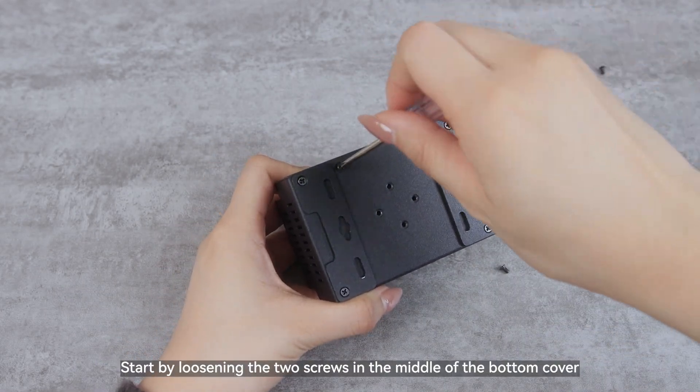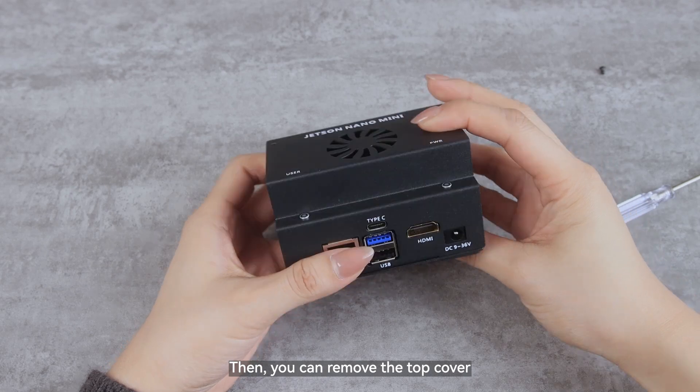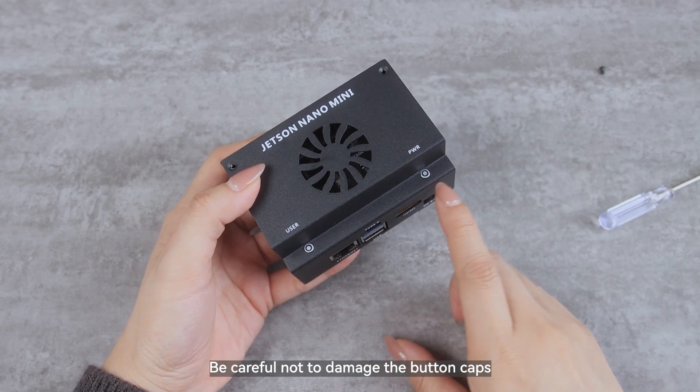Start by loosening the two screws in the middle of the bottom cover. Then you can remove the top cover. Be careful not to damage the button caps.